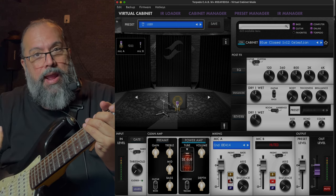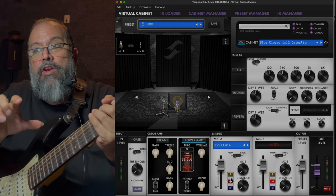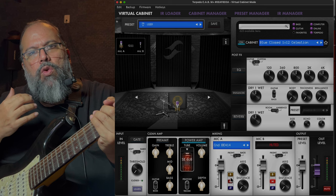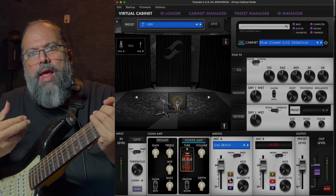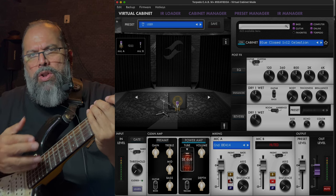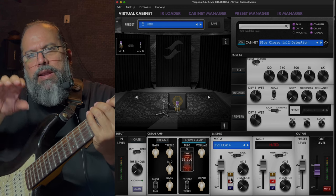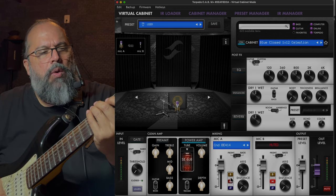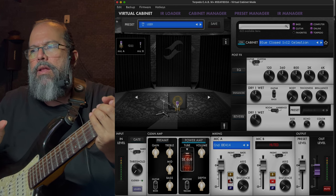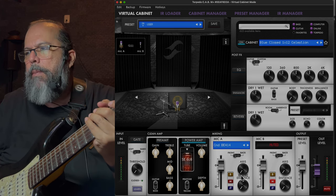We're splitting hairs — we're very fortunate to have access to this type of stuff. But it's a great way to start tweaking and personalizing your sound the way you hear it. This is why I encourage you to verbalize what you're listening to — it's a difficult exercise, and even on YouTube you hear contradictions between the same gear and different content creators. I like the 414, so we're going to stick with that.